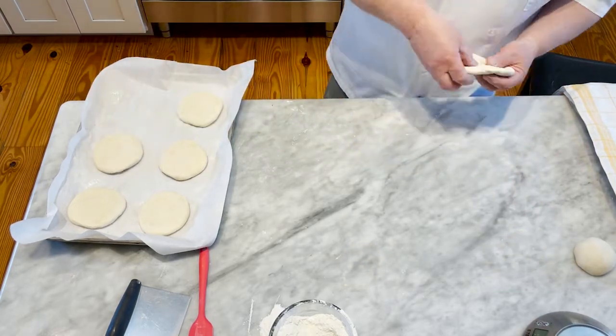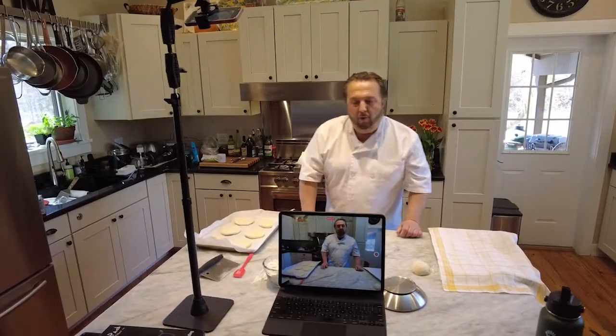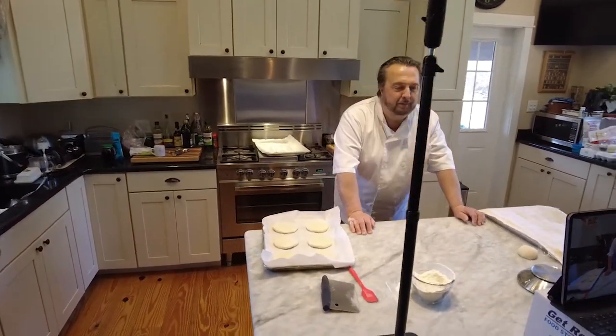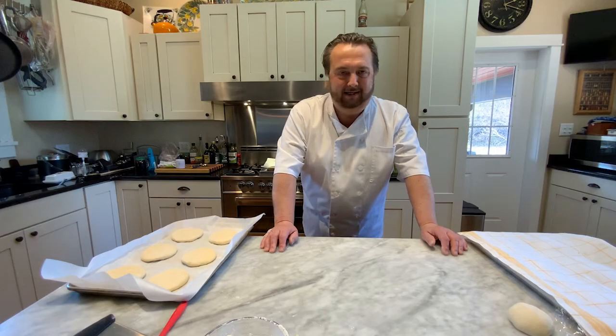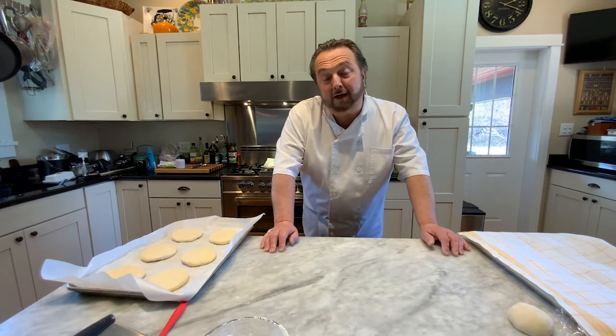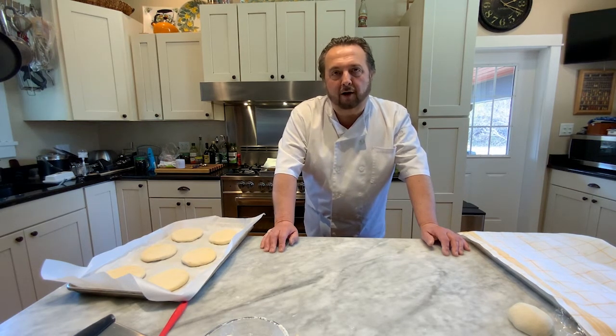One thing to keep in mind: once you put salt on the roll, the lifespan of the roll is shortened by days. You really want to make them fresh close to the time you're going to use them, because the salt causes them to get stale very quickly. The next process will be dipping them in the lye water, sprinkling them with salt, and baking them. Not too far off from the finished product.